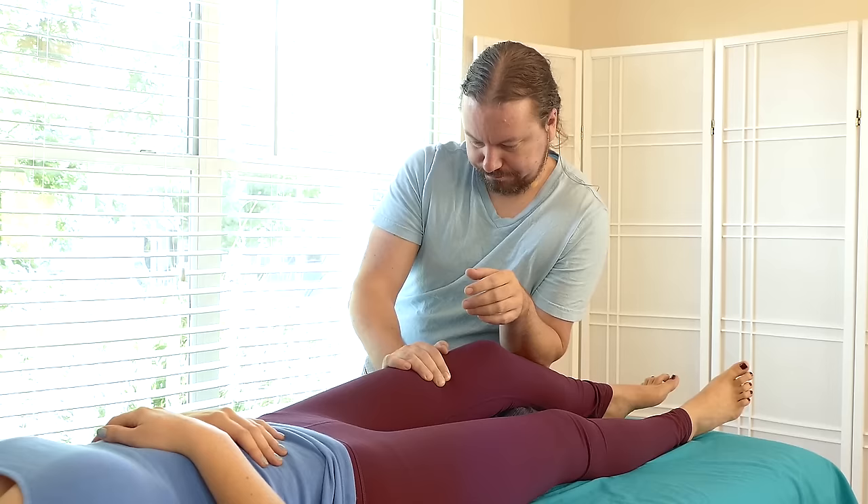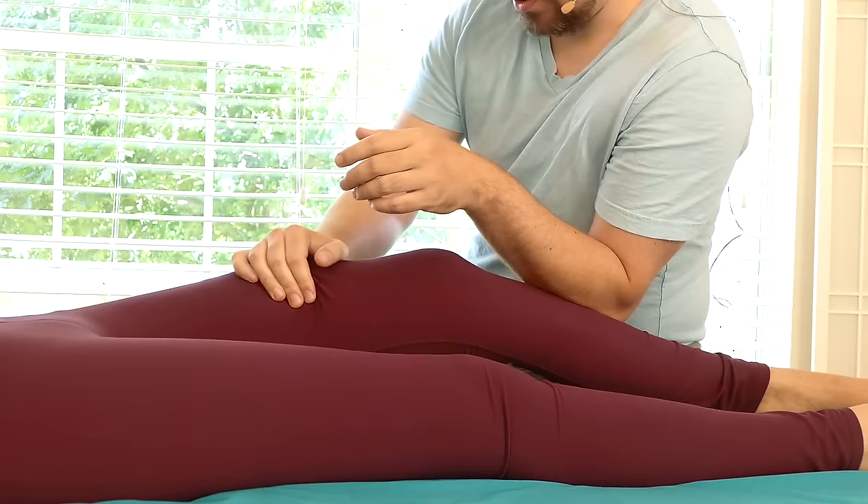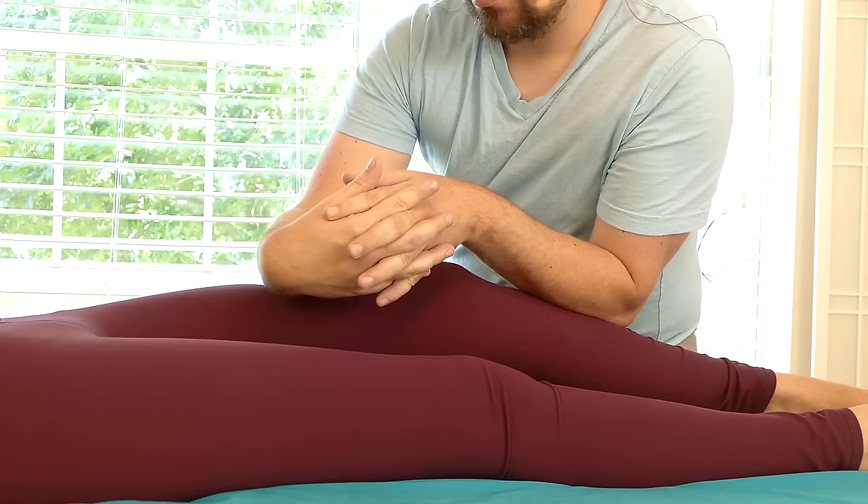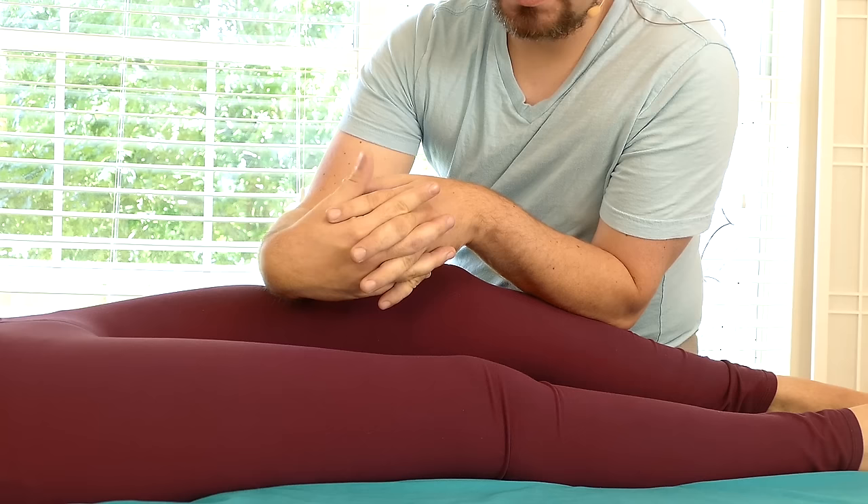This grip with my hand is starting to get tiresome. I'm going to see if I can grab with my forearm - maybe I can interlace my fingers. I'm able to stretch my forearm extensors because of my hand position with this right hand. I've still got that broad pressure on the quad with a pull down towards the knee.